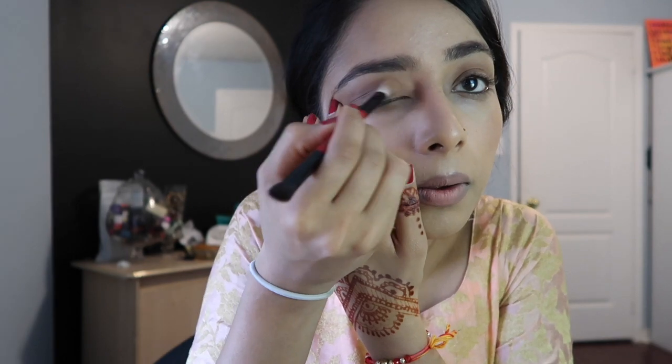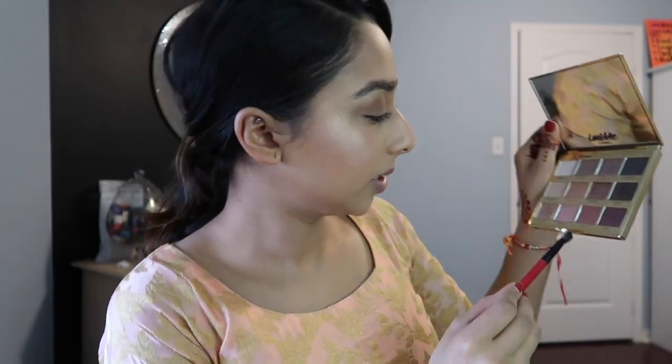As you can see, I put this shade all over my eyelids, just like that. I'm just going to make it a little bit heavier. So what I'll be doing next is taking the darker side of this brush and taking the shade Rebel, applying it to the corners and just blending it. Then I'll be putting a glittery shade over it. I'm just going to take that.